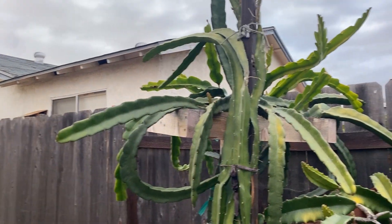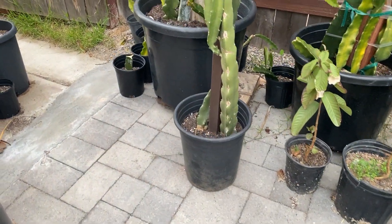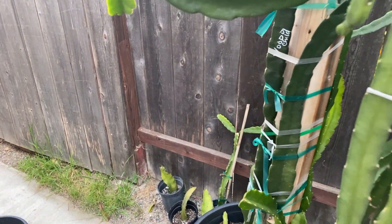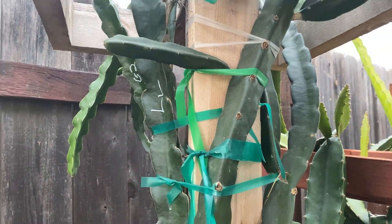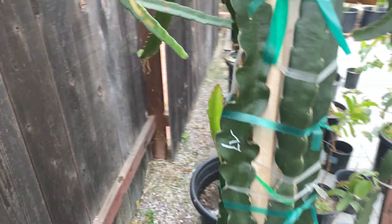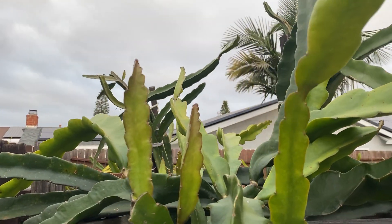I'm gonna go ahead and show you what I have in my garden right now. Right here I have Sugar Dragon in this little small pot — it's only a five-gallon pot. I got some Voodoo Child as you can see here, Voodoo Child, G2, and Laverne. There's a lot of new shoots coming out right here.